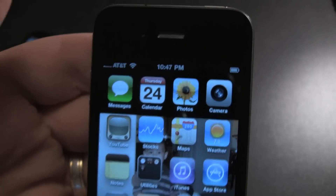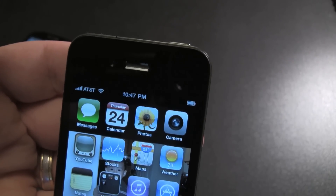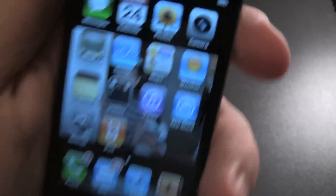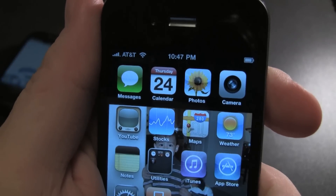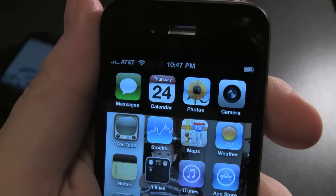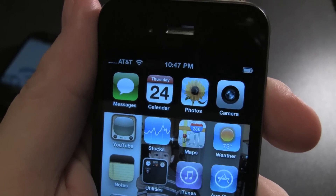That's crazy. It came back as I'm touching the glass. I showed the other phones — the other one from AT&T as well. That's a problem.